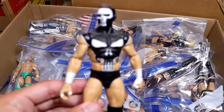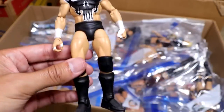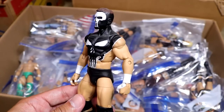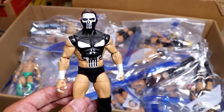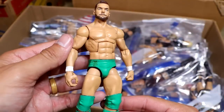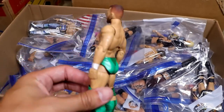Next up, we have the beautiful Punisher Prince Devit figure. This is a classic on the channel. I remember unboxing these like they were yesterday, and now I've moved twice since then. I always hold this one close. An interesting Finn Balor right here — we have the green attire, which is very cool. It's like the St. Paddy's Day attire. Got multiple different greens on there.